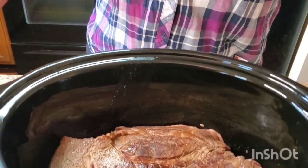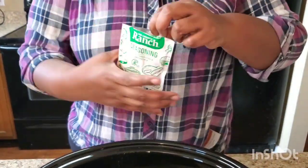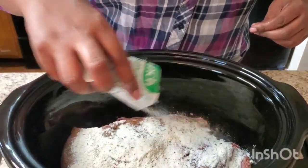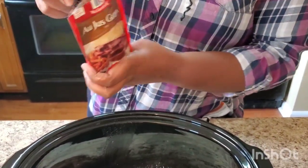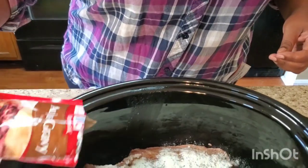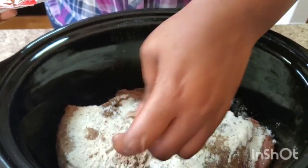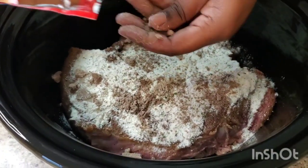The meat is seared. Now we're gonna put the ingredients in. What you need is one pack of ranch seasoning — pour that on there, cover it all up. Then you're gonna get a pack of gravy. I got all-purpose gravy powder. Pour it all in there.